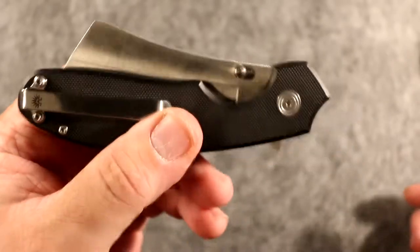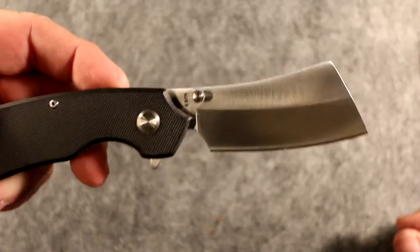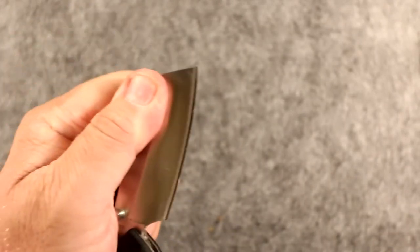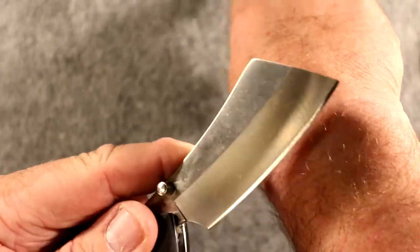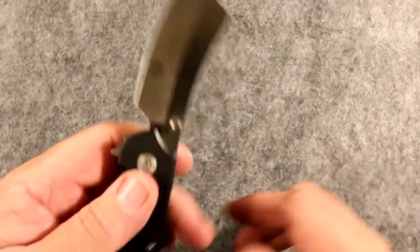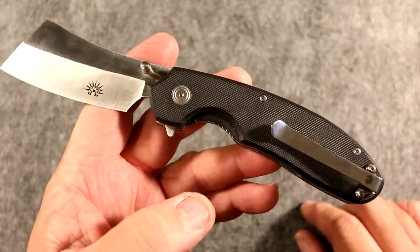That's the whole design of the cleaver — it's got this really cool, fat blade. Cool things with cleavers: if you're going to use this as a working blade, you can use a pinch grip, which is wonderful. This is a razor sharp knife — I mean razor sharp. Takes the hair right off you without any issue. The AUS8 steel is phenomenal — incredible steel.